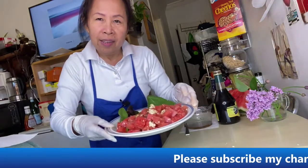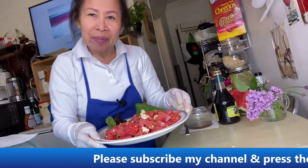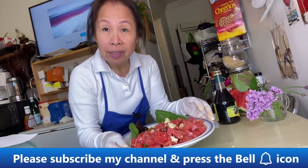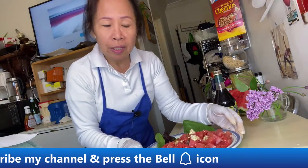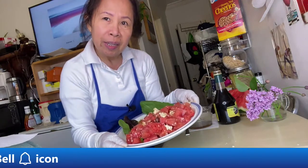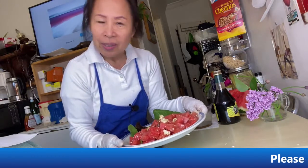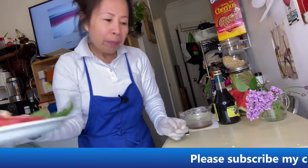See how pretty that is! This is the Memorial Day salad. We are celebrating Memorial Day to honor our beloved men and women in service. We have a big celebration coming up, so I'm sharing this salad with you guys because this is now salad time!